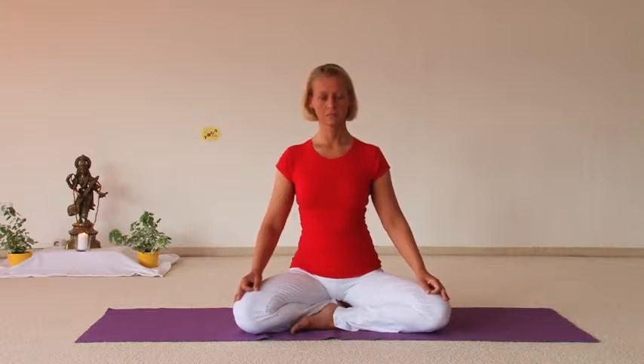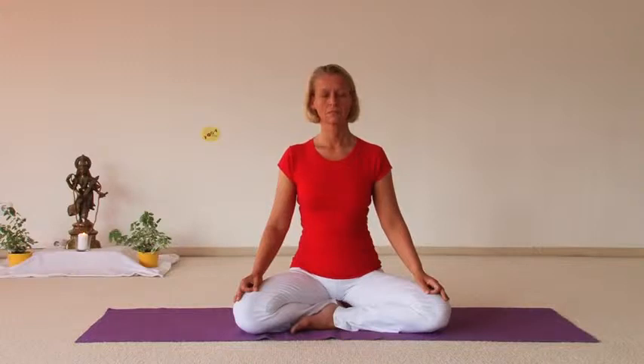Sit up nice and straight, your chest forward, your shoulders back and down, your head and neck straight. You can imagine that your head is pulled upwards — and as meditation is very wonderful, you can smile. This is the first step of meditation: this simple posture.